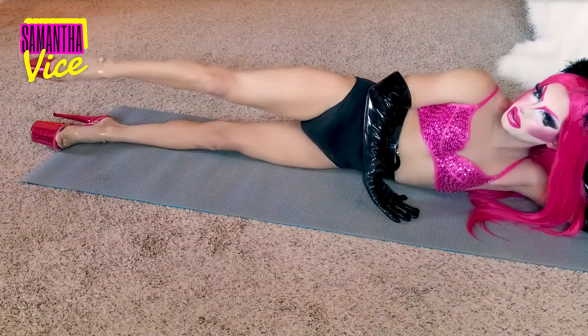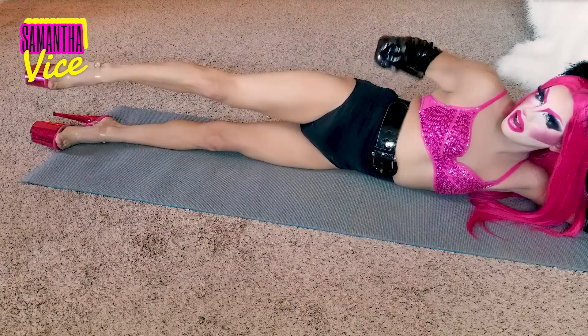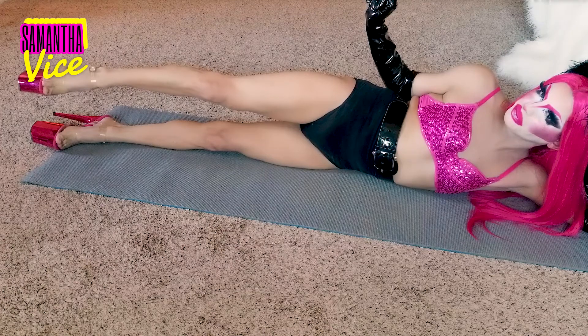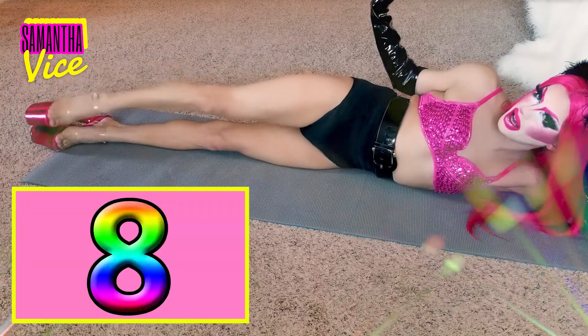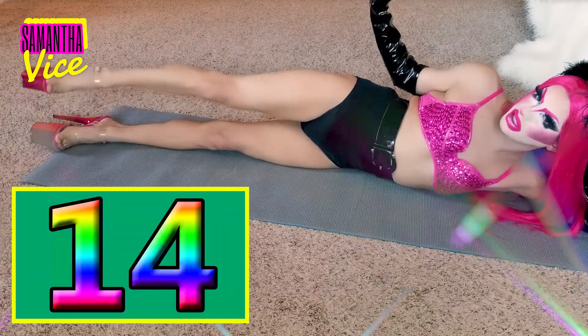Okay. Hold it right here. If you can keep this leg up, bitch, hold it for 15 seconds. And after them 15 seconds, give me 15 little lifts, okay? 1, 2, 3, 4, 5, 6, 7, 8, 9, 10, 11, 12, 13, 14, 15. Okay. We're done with that.